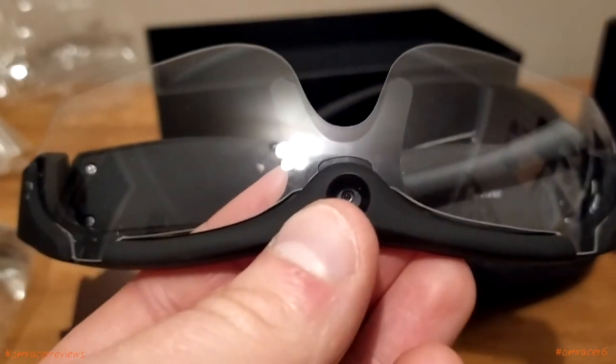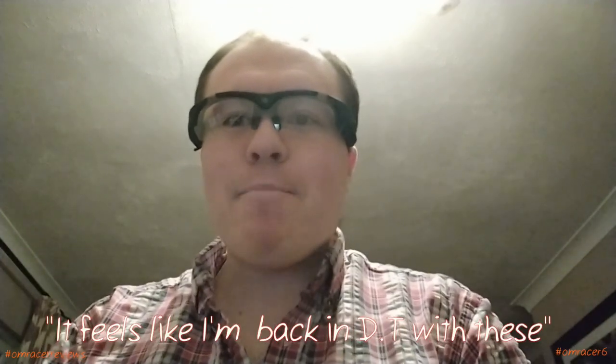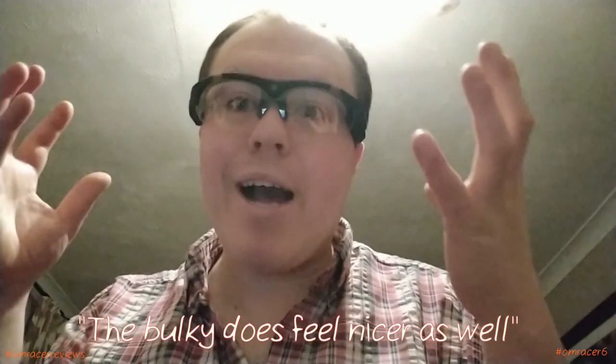That makes it easier to snap in. Let's see how they fit on me. It feels like I'm back in design technology class with these. They cover as a partial mask as well. They look pretty cool and they don't feel really uncomfortable, unlike other ones which can feel really uncomfortable and plasticky. The bulkier build actually feels nicer.